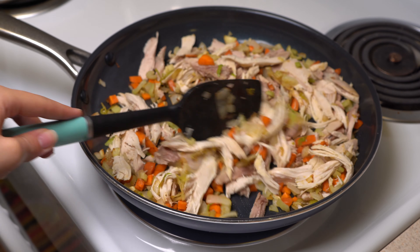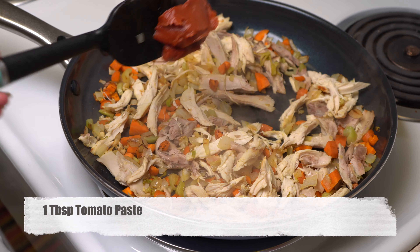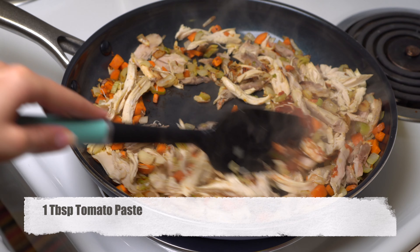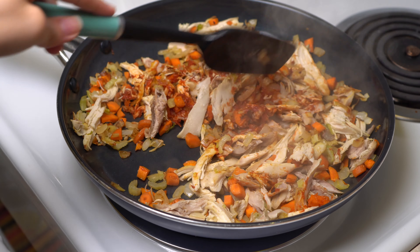Now we are ready for our chicken. We are going to add cooked chicken — it can be breast, thigh, rotisserie, whatever you have on hand. Add one tablespoon of tomato paste after the chicken and cook for two more minutes.